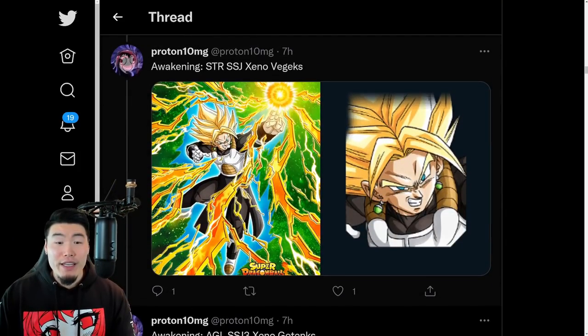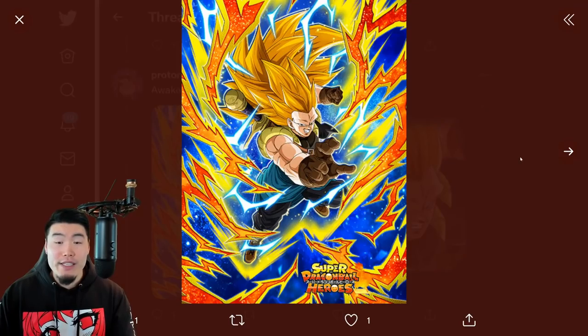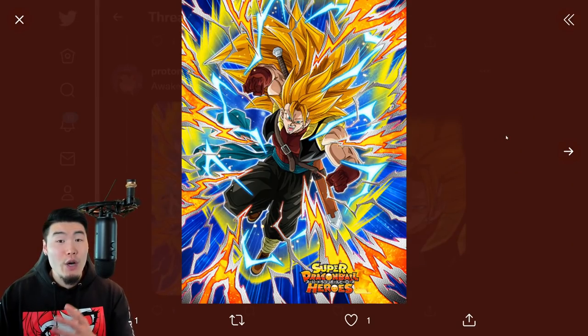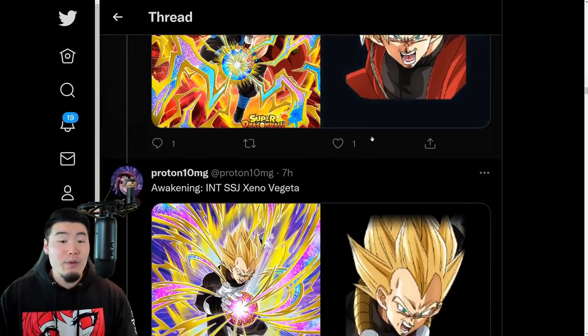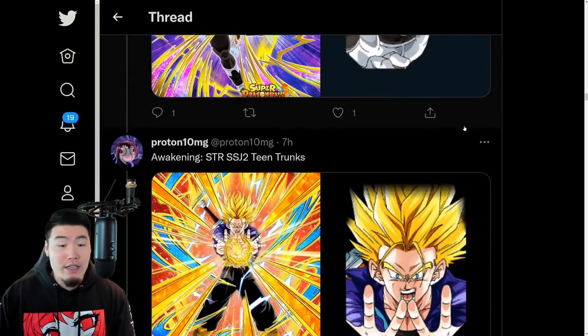We have Awakenings for the STR Super Saiyan Xeno Vegex, the AGL Super Saiyan 3 Xeno Gotenks, the INT Super Saiyan 3 Xeno Gohanks, the Fizz Super Saiyan Xeno Goku - Token Awakening from the base Xeno Goku - and the INT Super Saiyan Xeno Vegeta, Token Awakening from the base Xeno Vegeta.